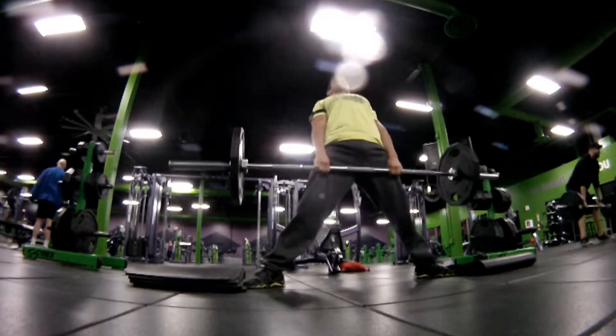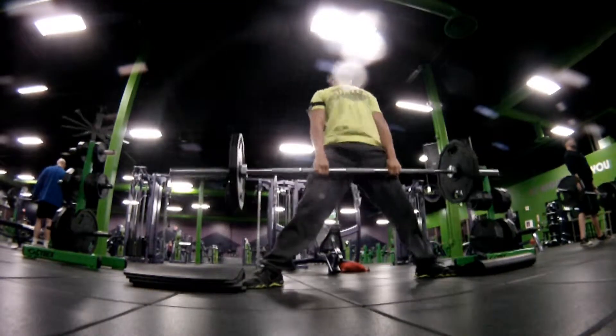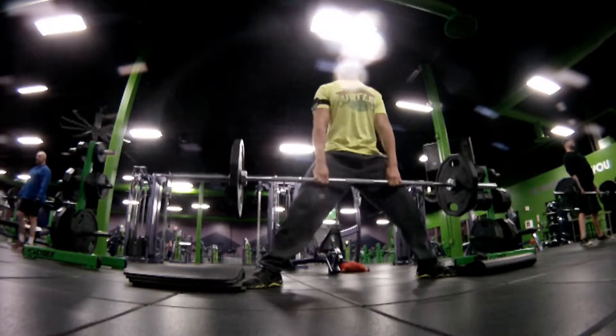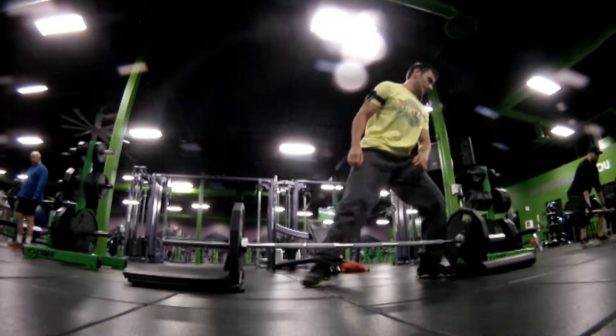Starting off with deadlifts again. Like I've mentioned a million times already, I'm a really big fan of deadlifts. I feel like it's improved a lot of deficiencies I had, primarily my back too. So this will usually be my main staple.